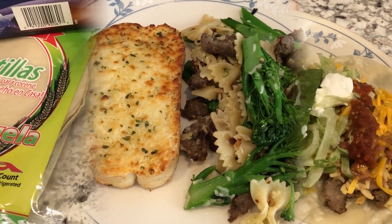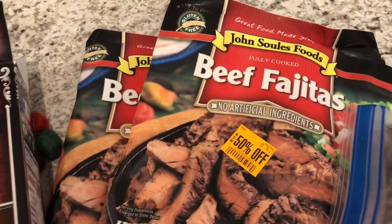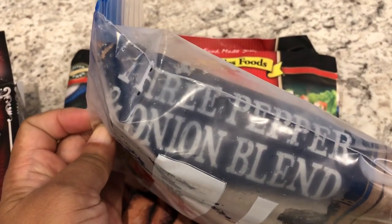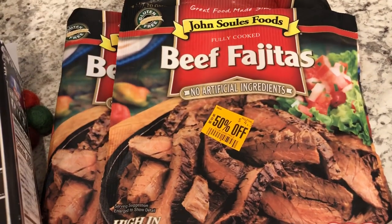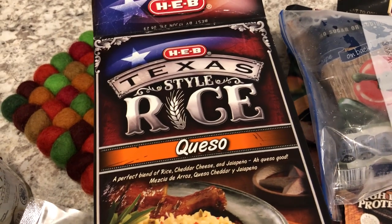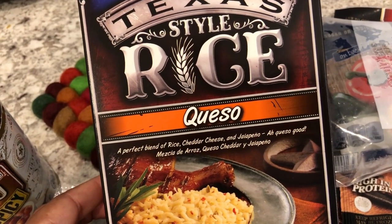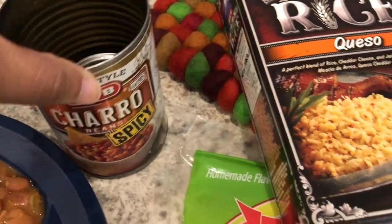We are having Mexican food for dinner tonight. I had two bags of beef fajita meat in the freezer — it's pre-cooked, so all you do is add it to a skillet. I also had a three pepper and onion blend from Aldi, so I took half the bag, put it in a skillet with some oil, seasoned it up, added in the beef fajita meat, and stir-fried it. I also made some Texas-style queso rice, which had been in my pantry for a while. I have a great Mexican rice recipe linked in the description box. I also made a side of charro beans.